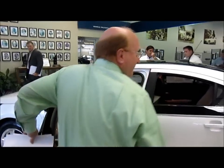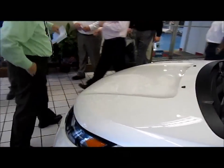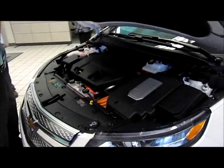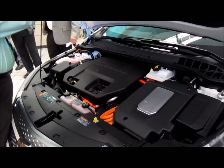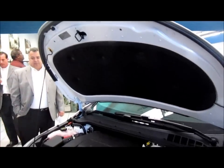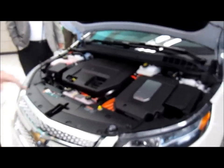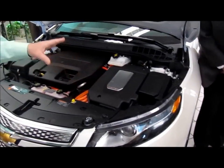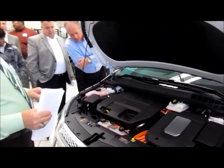Your hood release is right there, just like it is on a normal compact car. Same with the hood. You've got a hood prop located right here. Now it's a little different than a regular compact car in that your electric motor is on this side of the car, and that's what propels this vehicle whether it's in the gasoline mode or the electric mode.